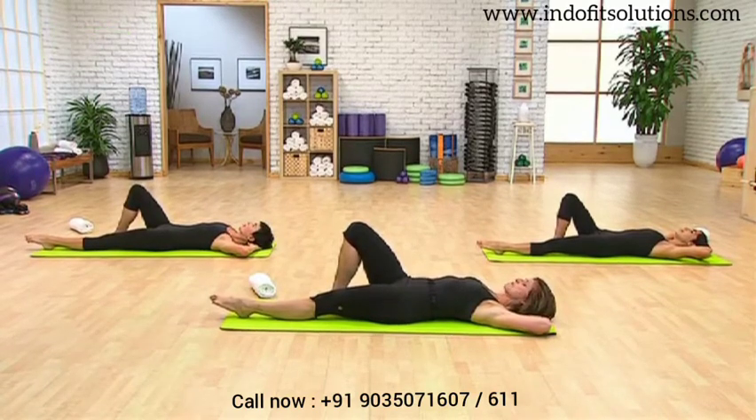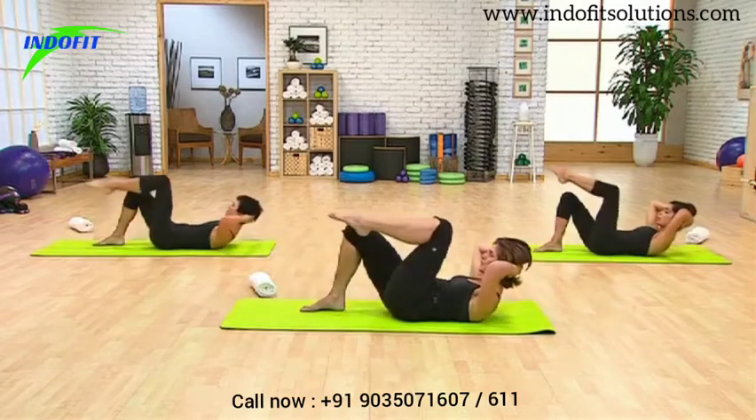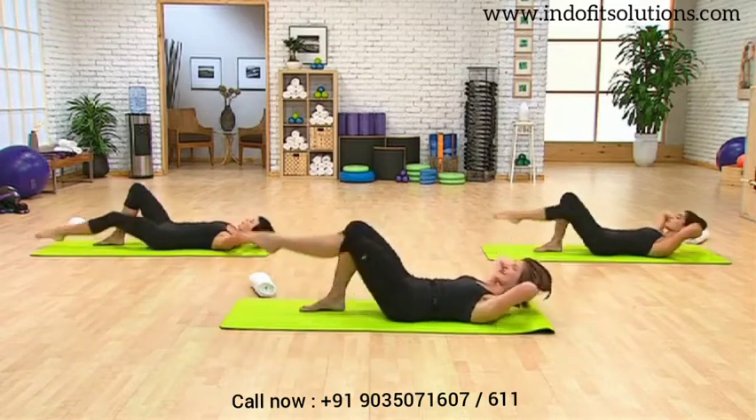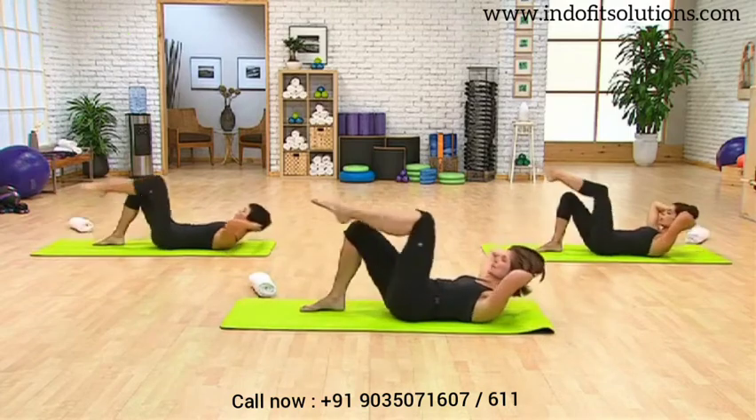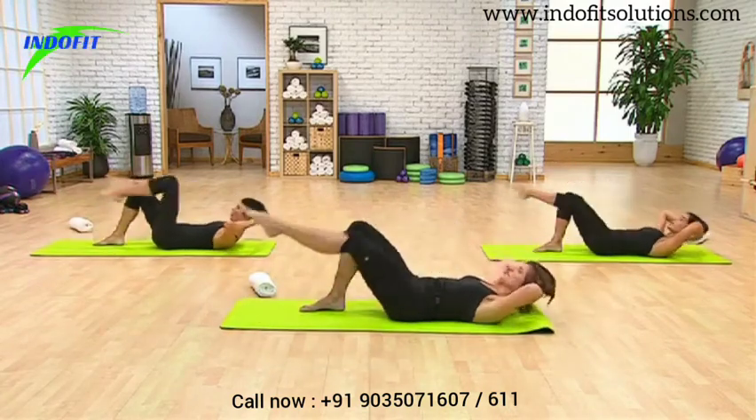We're going to take that left leg when we exhale and bring it to tabletop. We'll do that four times. Exhale, we'll come up for four and lower it back down. Exhale for three and lower it back down. Exhale for two, lower it back down. Exhale for one and lower it back down.